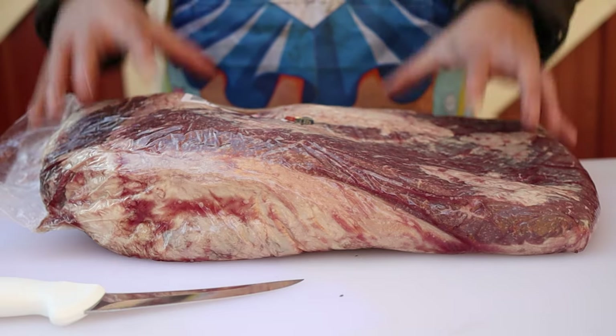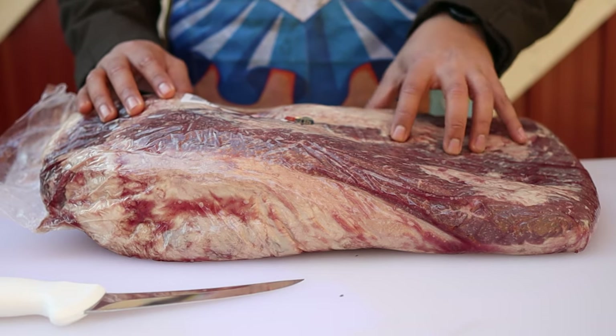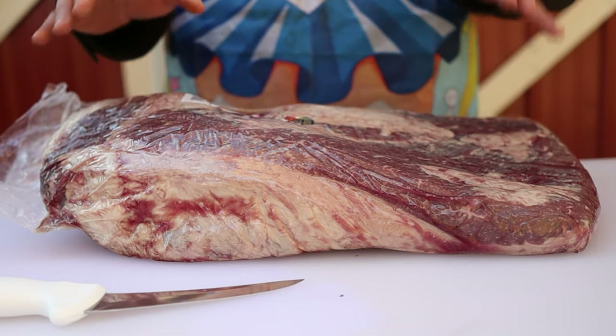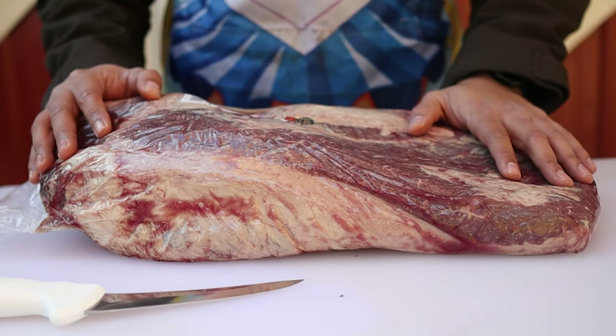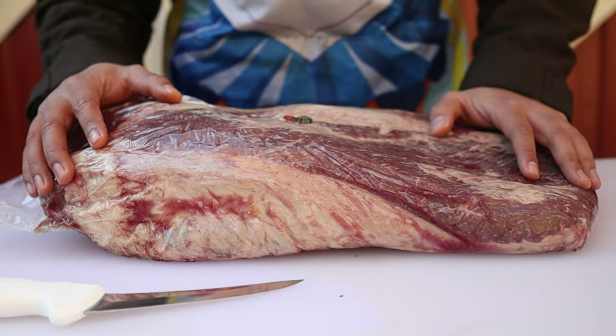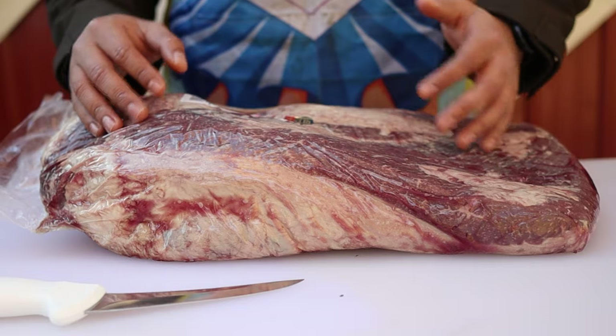I have this 16-pound Costco prime brisket here, and this brisket was $4.69 a pound, so all in all it came out to $75. I'm begging at this point — brisket prices, please come down. This channel is not monetized, I do not have any sponsors, I am literally burning money here. I don't know what the heck I'm doing on this offset, but anyways, let's go ahead and get this thing open.